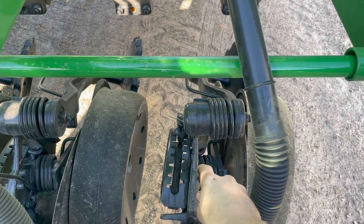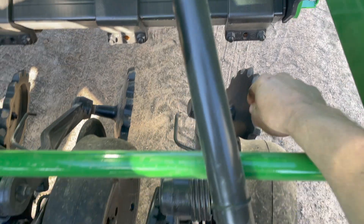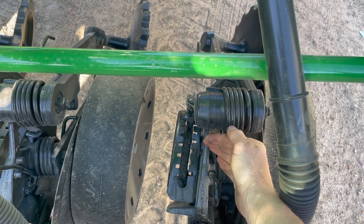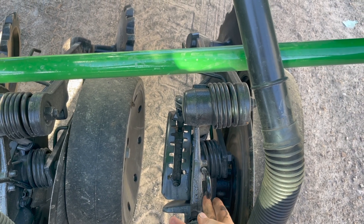This adjustment here adjusts the press wheel in the back, which presses the seed into the trench as you go. The further back each notch toward the rear of the drill, the harder it presses; as you come forward it gets shallower.